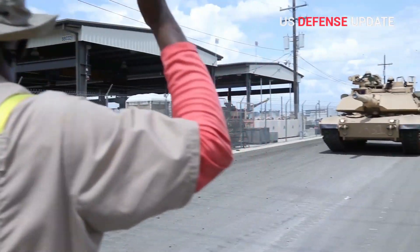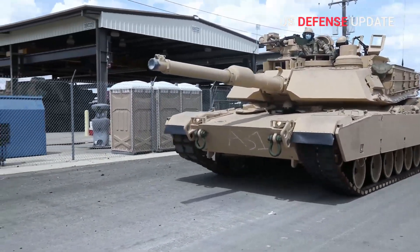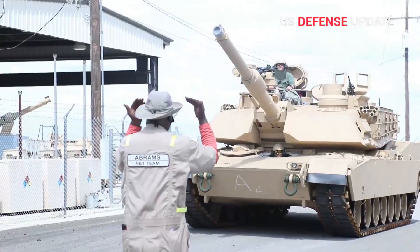The service is also interested in adding additional passive armor in light of the threat of potential adversaries, such as Russia, with their own upgraded tanks and new armor-piercing shells.